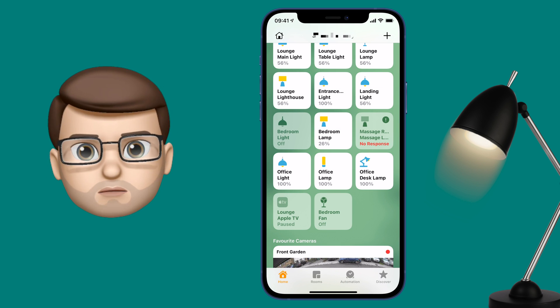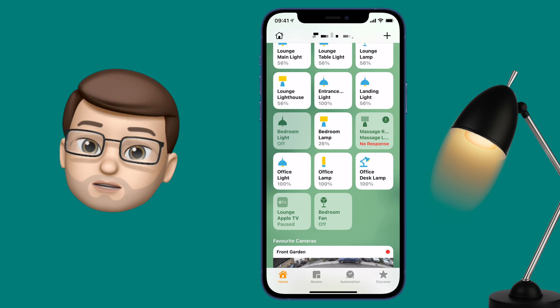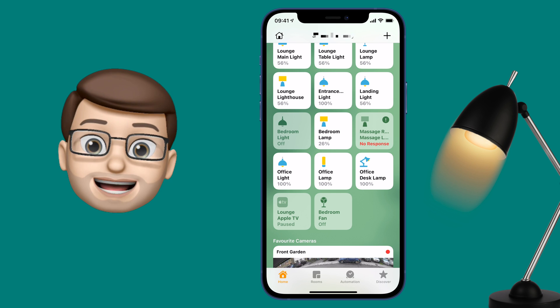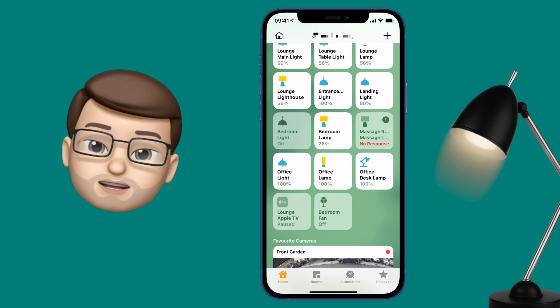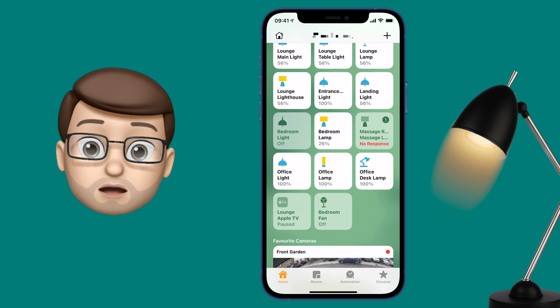You can use this in automations and shortcuts as well. This will now change the colour of your lights as the day goes on. You'll start with a nice warm colour in the mornings, and as the day goes on you'll get that more energising blue and white light, and as the evening comes in you'll start to get the warm glow as well.